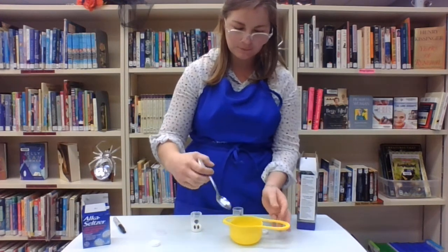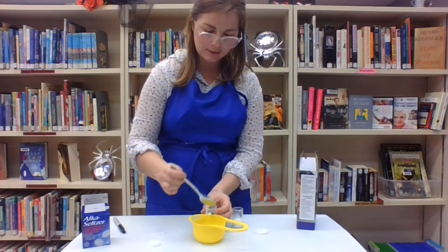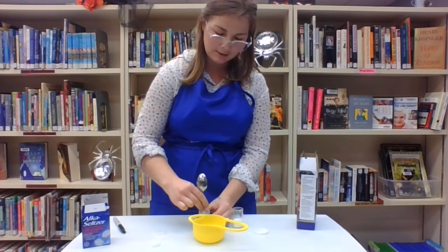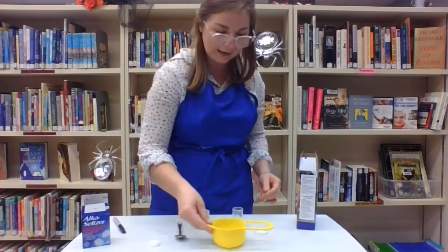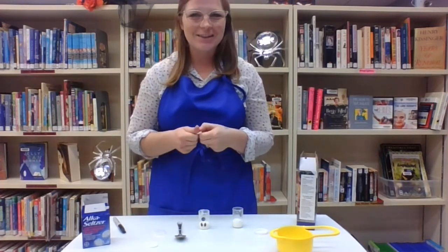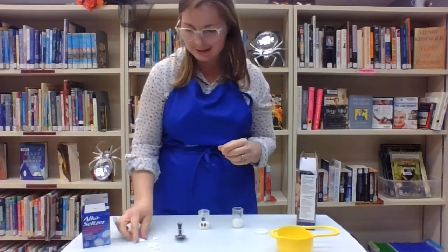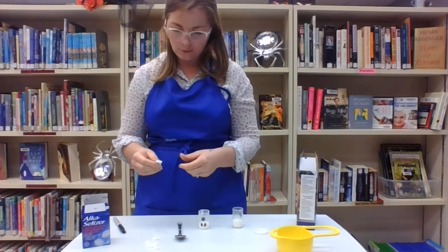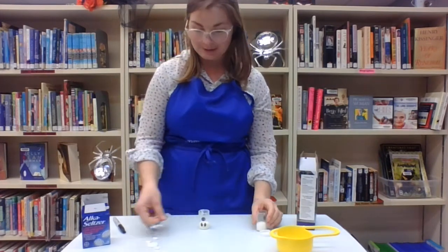So we got one ready to go and we'll fill the second one here as well. This one's a little bit thicker. Then it says to break your Alka-Seltzer tablet into smaller pieces. For the first one we'll break them into about a quarter — it says to make it into a third or two thirds of a tablet. So this is about a third that I'm going to put in this first one and we'll see what happens.